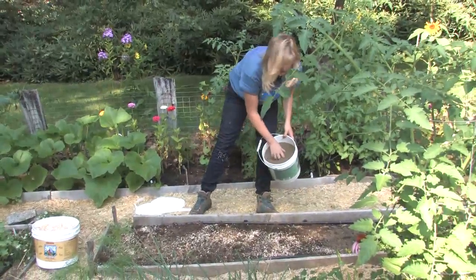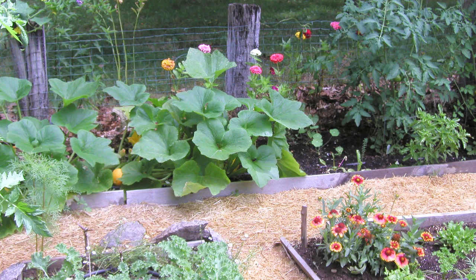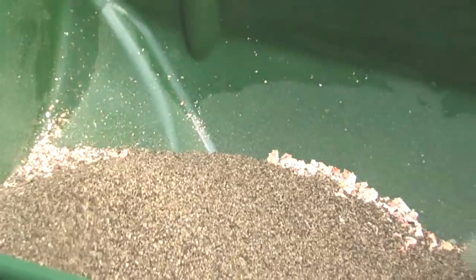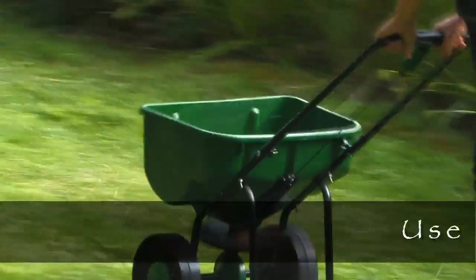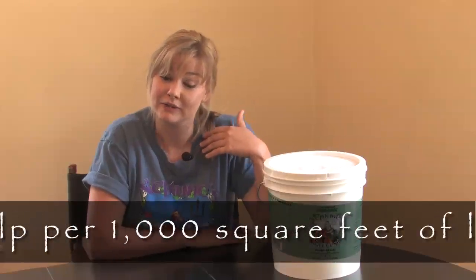It helps retain moisture and creates a very strong root system for your plants, so it's an all-around great additive to your feeding program. It's also really great to use on your grass and helps make your plants perk up and be really hearty and healthy all season long.